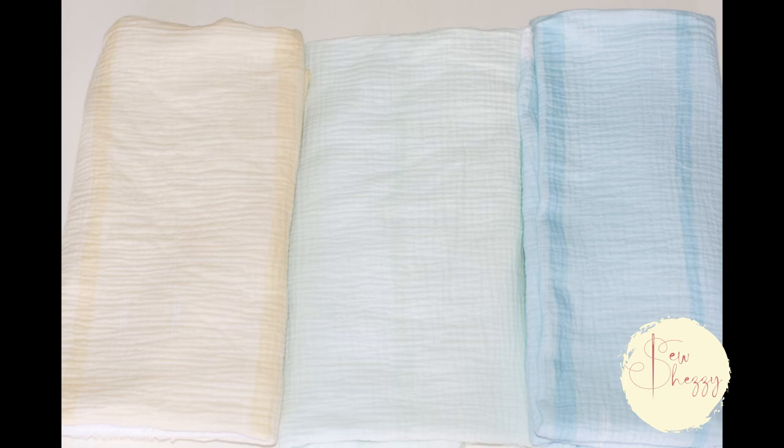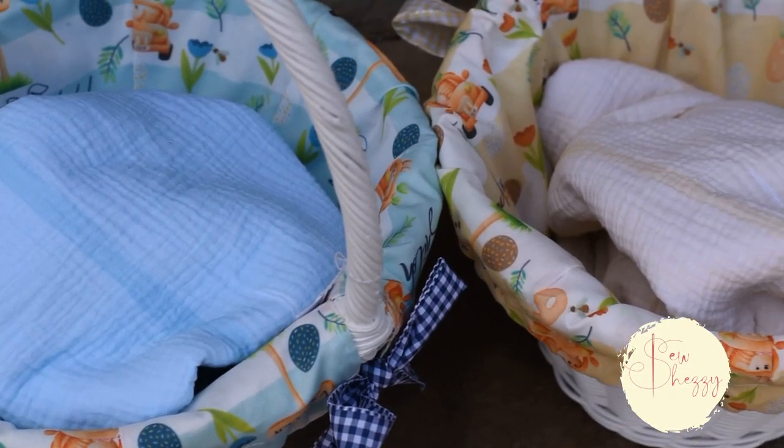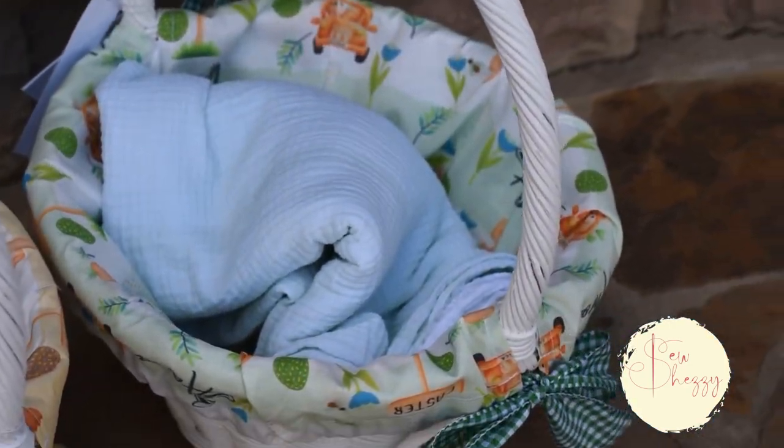And because I might be a little bit extra, I designed and printed these as coordinating fabrics for their baskets to make some shirt and short sets for Easter.